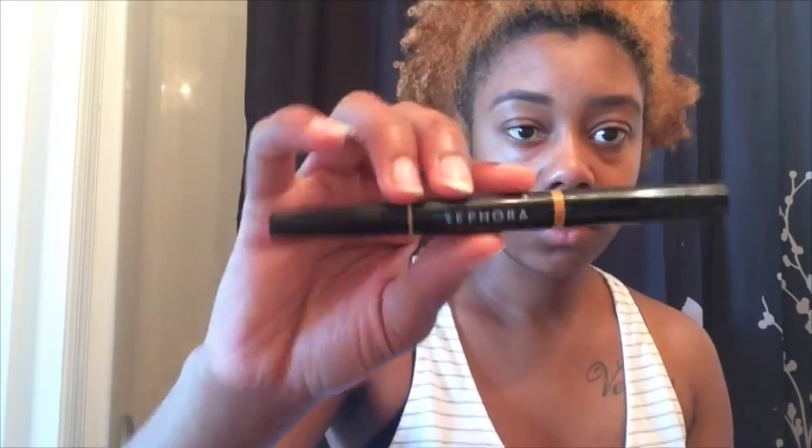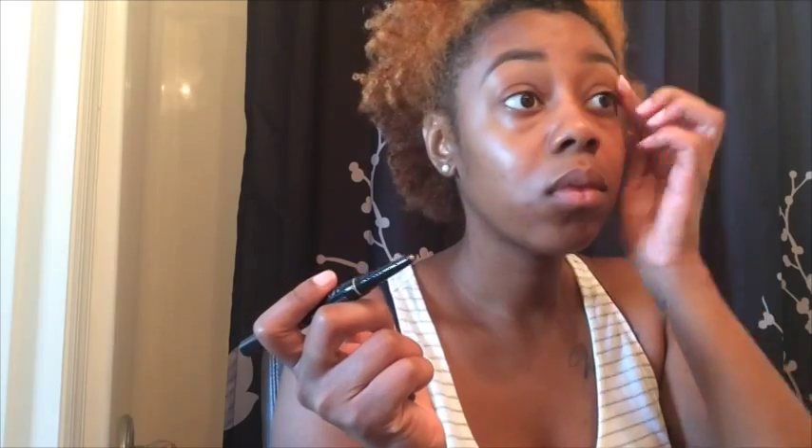I'm going to go in with my Sephora concealer pen in the number 31 just to get a crisp edge on my eyebrows. When I'm done blending in my concealer, I'm just going to go under the brow bone with Bare Minerals Pure Radiance Powder just to give me a little bit of highlight.